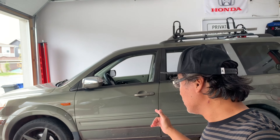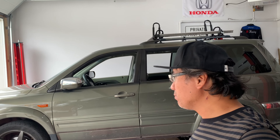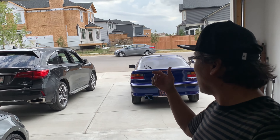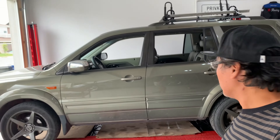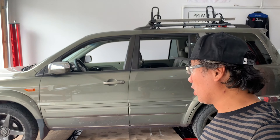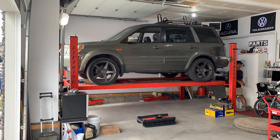Well guys, we got the Pilot on the hoist now and it's actually the first time that we're putting this baby up on the hoist. The total weight is about four thousand five hundred pounds, and our hoist here is the four-post lift and can handle up to nine thousand, so we should be fine. We actually have done the Acura MDX not too long ago — it's pretty much the same weight — given the rear differential and the whole nine yards for the all-wheel drive system, it's definitely a lot heavier than most of the cars here.